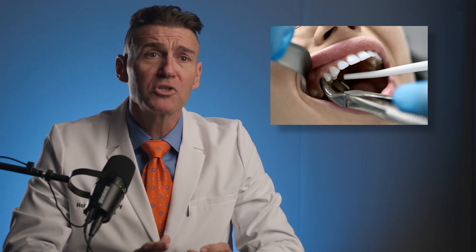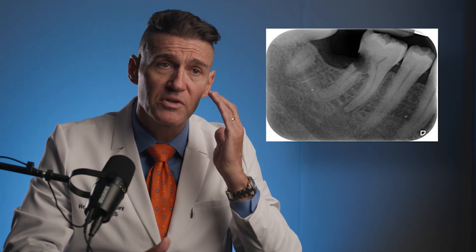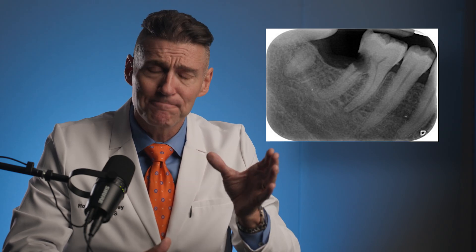Joking aside, it can be very, very stressful during extractions when the tooth separates from the root and the root tip is close to the vital structures. Because all root tips are close to vital structures — they're either sitting on top of the nerve or they're sitting below the floor of the sinus. So the goal in all of your extraction or avulsion cases is to prevent that from happening.